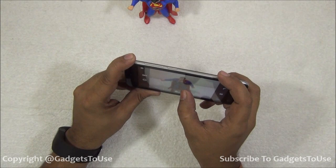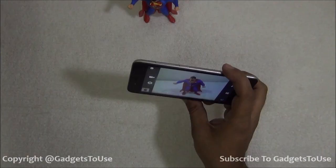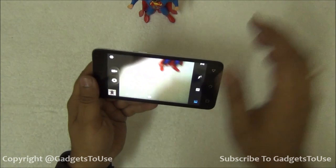Here we have the camera interface — this is how it looks like. Let me just take a photo of this action figure over there. We have the camera shutter key over here. The photo has been taken, and the camera shutter key is not very fast in terms of taking photos.